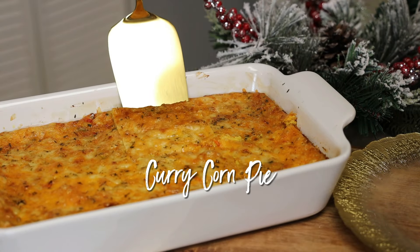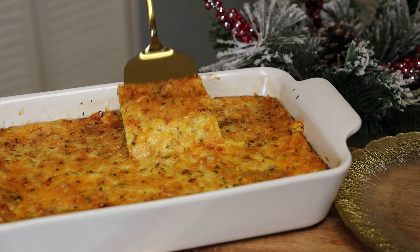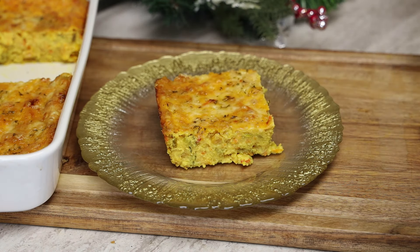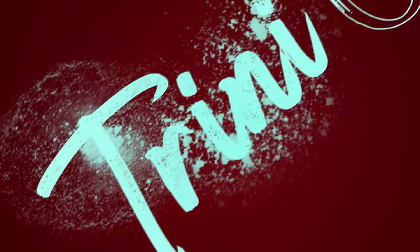Hi everyone and welcome back. Today I'm sharing with you all a recipe for a curry corn pie. This recipe is going to be so delicious, and the best part is there are no eggs in this. Stay tuned and let me show you how easy this one is to make.